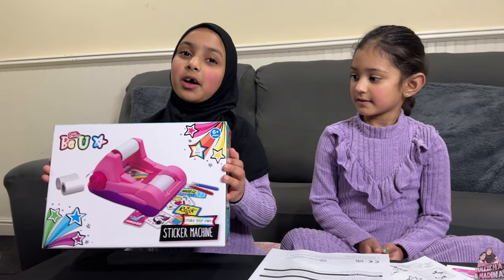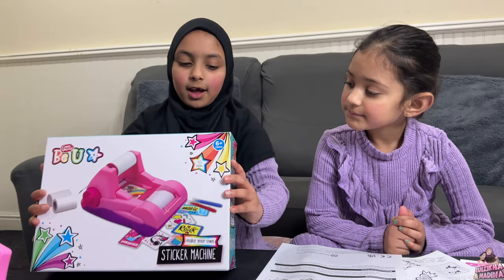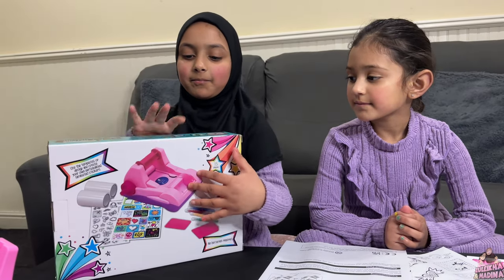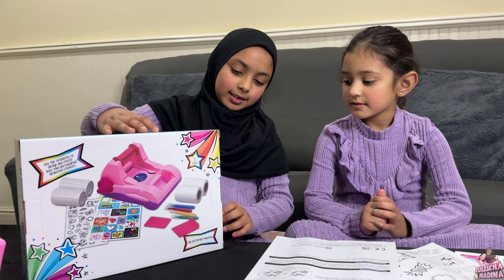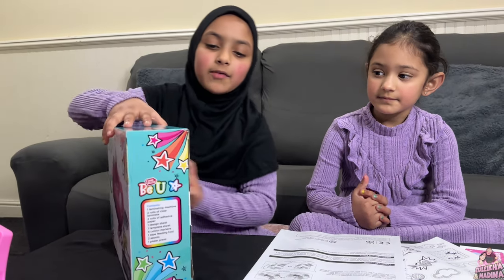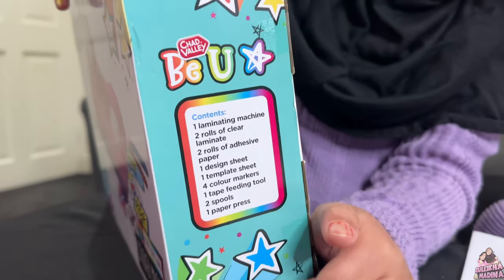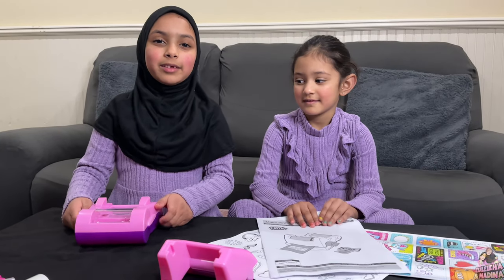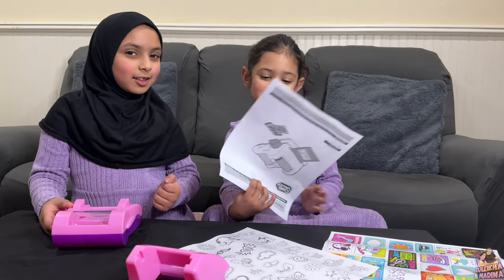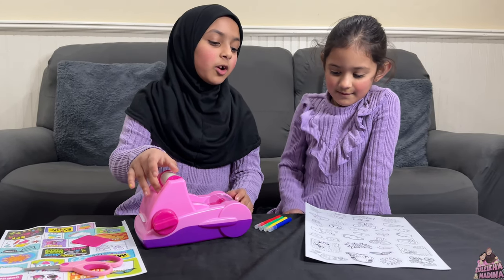Let me just show you the box. This is the front of it, this is the back of it, and this is the side of it. This is the contents list. My mum is going to help me put this together. These are the instructions. Now it's ready to be used.